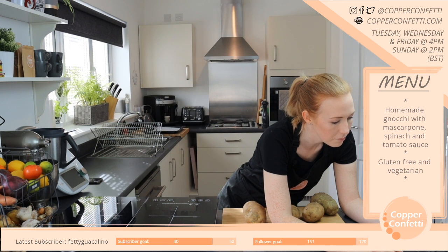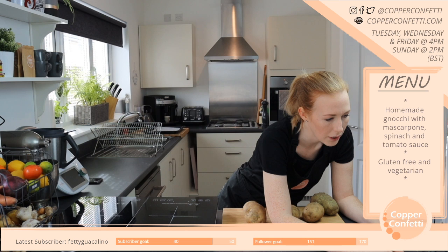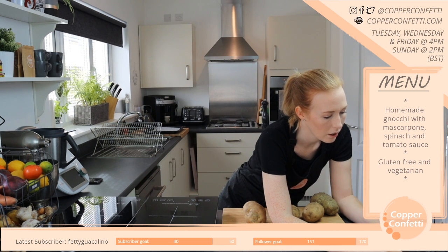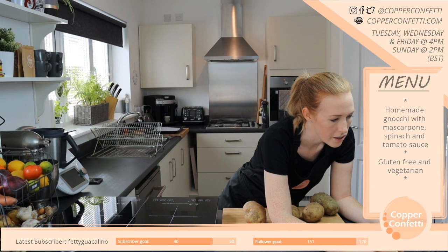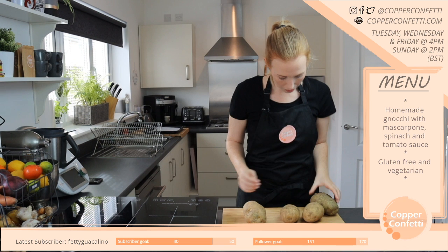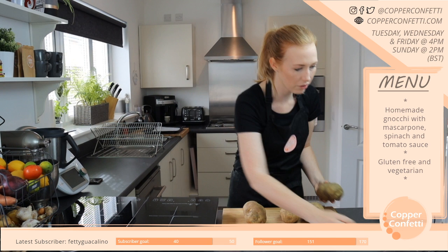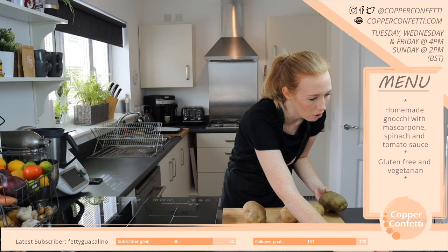I'm trying to open the recipe to see roughly how much potato I need. I've got three big potatoes, but I also have a huge potato — though I can see, even through the dark, that it's already green, so I won't use that one.